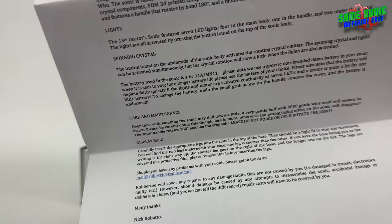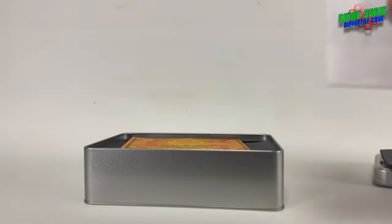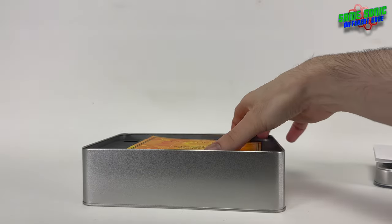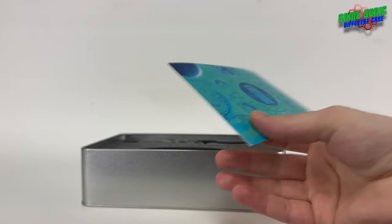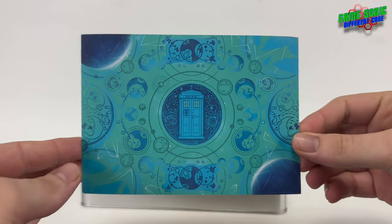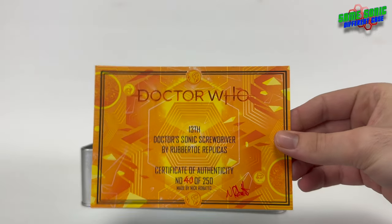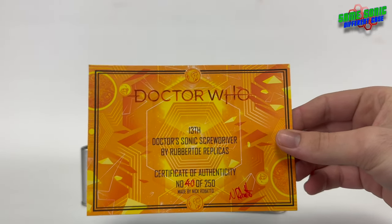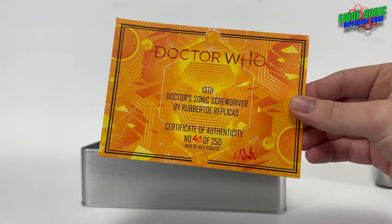It tells you a bit about the replica and how to change the batteries. We also have the beautifully designed certificate of authenticity, which is looking pretty cool. You can see mine is number 40 out of 250, even though they didn't actually end up doing the full run of 250.